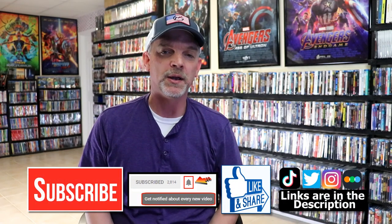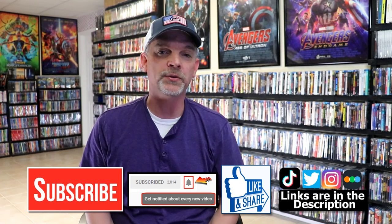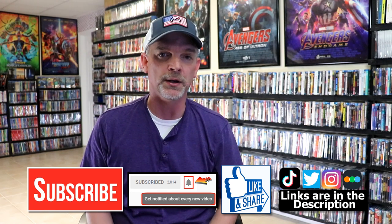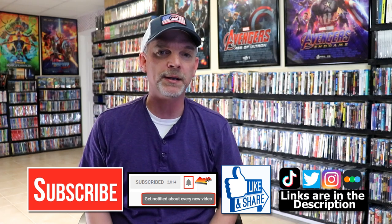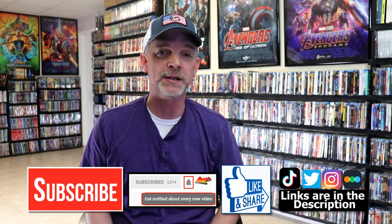If you like what you saw here today, please give it a thumbs up and share the video. If you haven't subscribed to my channel, I'd really appreciate it if you'd subscribe. Please remember to hit that notification bell so you can be notified every time I upload a new video. If you haven't found me on my social media accounts, I'm on Instagram, TikTok, and Twitter. If you'd like to find out what I've been watching, you can find me over on Letterboxd. I do have links below. Thanks again for watching, and we will see you next time.